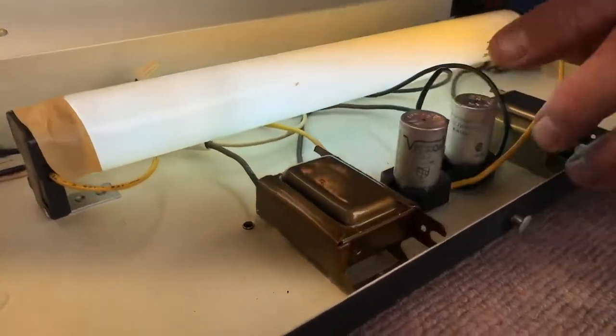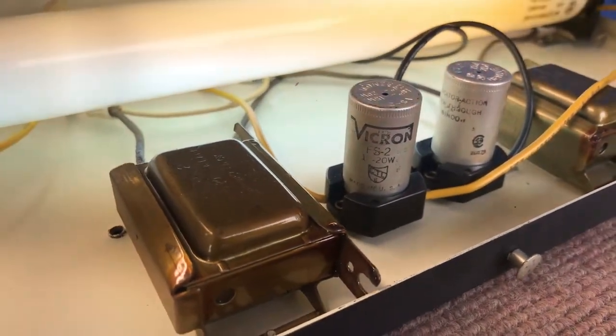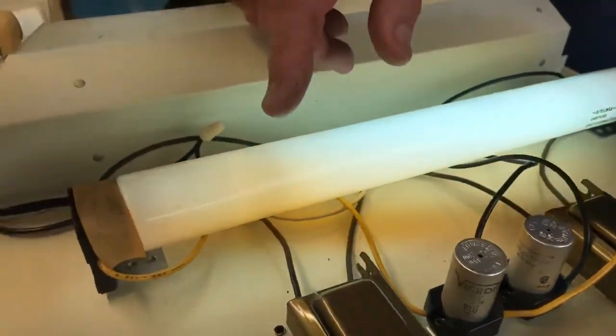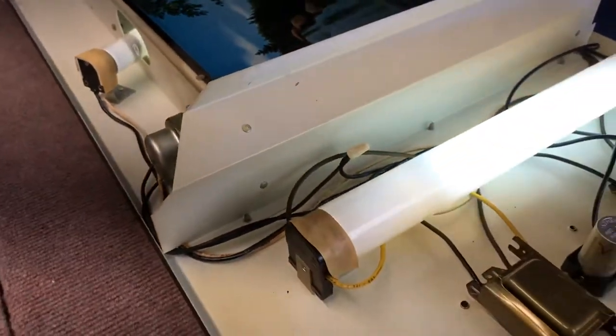You have your two starters — one starter for each bulb and one ballast for each bulb. I always look at the bulbs if they have any. These are obviously original; they're still actually not that bad of shape. This one here, you can see, is quite burnt. I always replace them when I do a job.